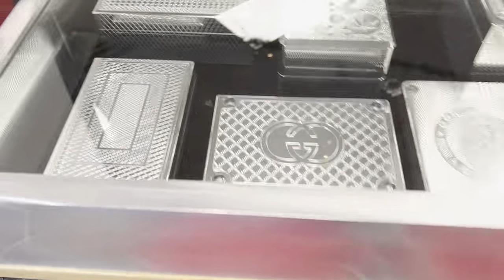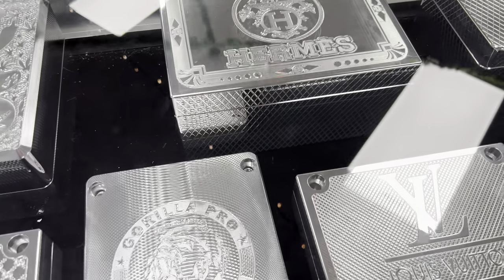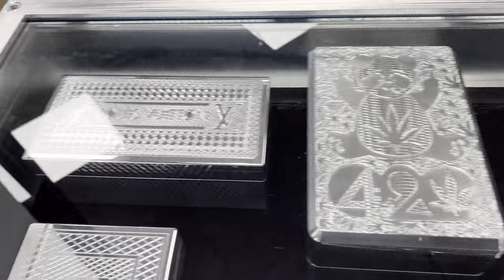This was supposed to be like a one-minute video, but here are a few more. Most of these smaller ones are 10,000 capacity. The Hermes — whatever it is — that was 100K. Check it out. Let me know what you like, and we'll get it made.